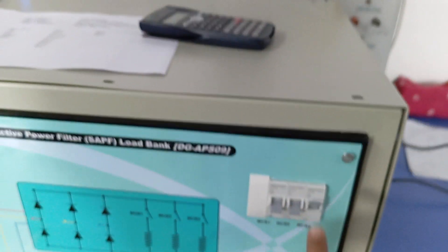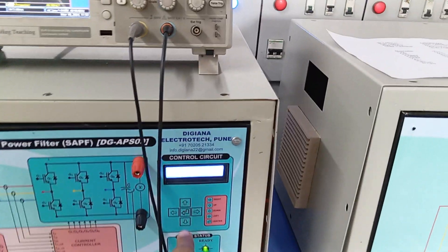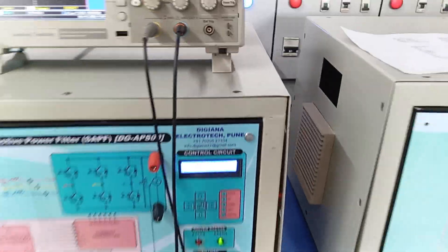This way you can change the load and check the complete power circuit of the kit without turning on the active filter system.